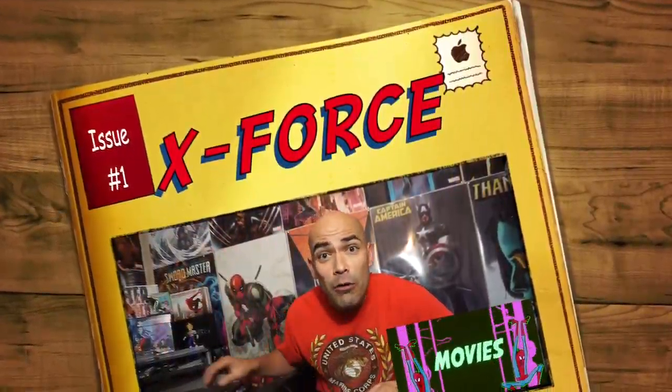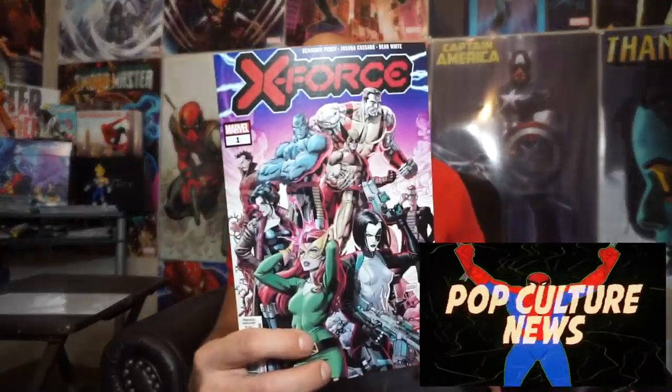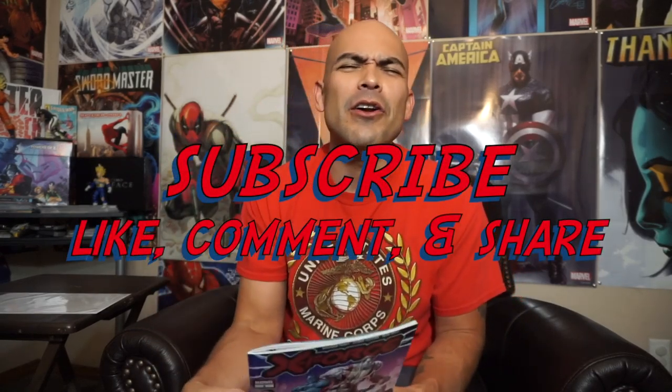What's up everybody, Trinity here and welcome back to the Second Street Marvel. In today's comic book review I'm going to be talking about X-Force issue number one, one of the new series spinning out of Jonathan Hickman's relaunch of X-Men. Before I get into that, please make sure you're subscribed and click the little bell — help us fight the forces of Hydra out there constantly trying to bury us in the YouTube algorithm.